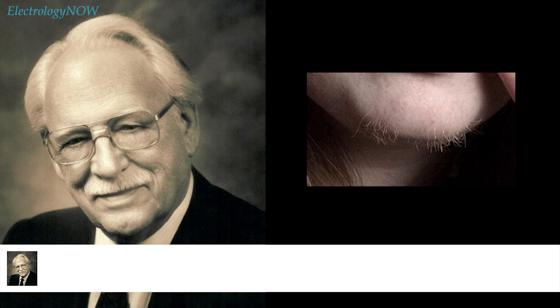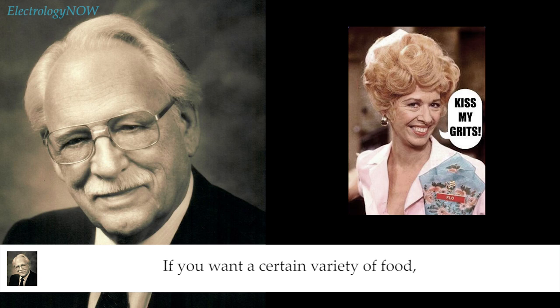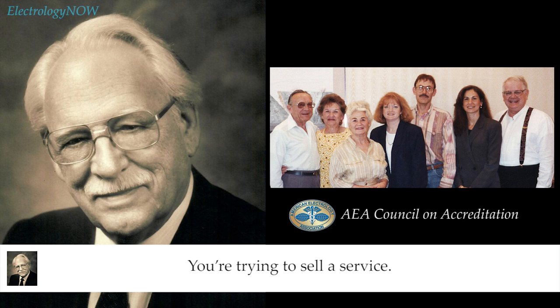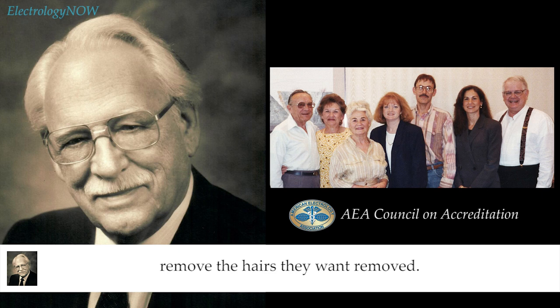Under magnification, you tend to see hairs that the patron doesn't see. Remember, if you order something, you want what you ordered. If you want a certain variety of food and the waitress decides what she's going to bring you, you'd think she was crazy. If you went to a doctor and told him where your pain was and he started treating your feet or your head, you'd say, 'What's wrong with this guy?' A patron comes in knowing what she wants, and you decide you'll treat where you want. You're trying to sell a service and satisfy a patron — you won't satisfy them unless you remove the hairs they want removed.